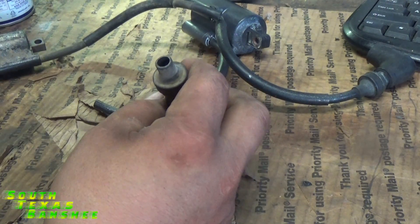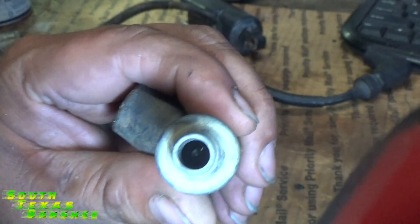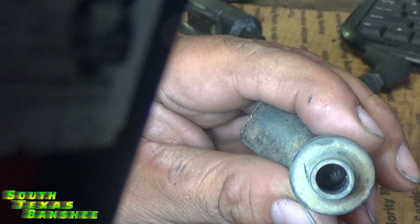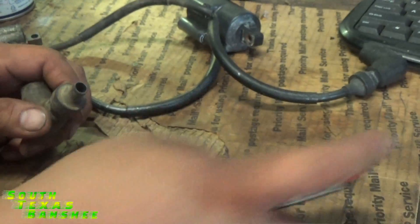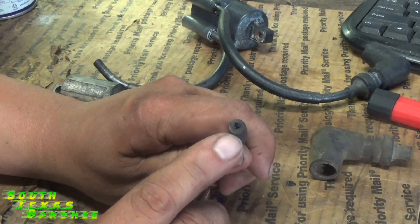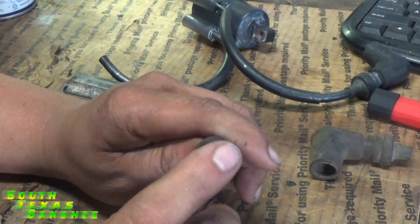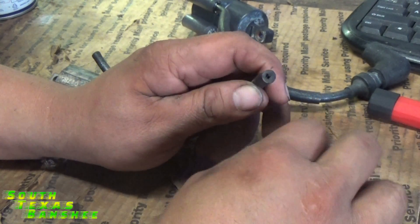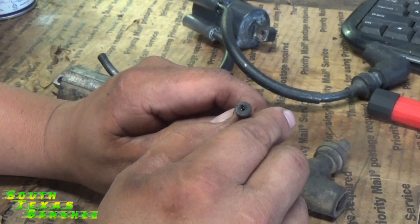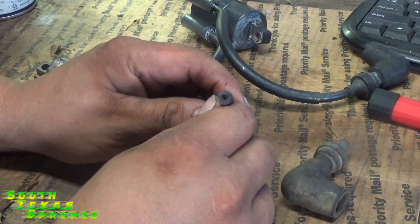Down inside there, you'll see what looks like a little screw. That screw just screws into the end of the wire. See how big that hole is in there? What happens is that contact inside gets bad, and sometimes they arc out and make a bad connection.